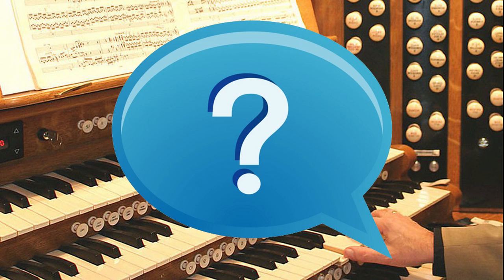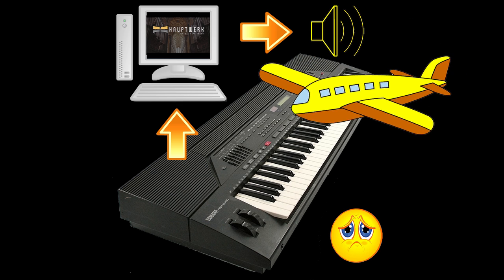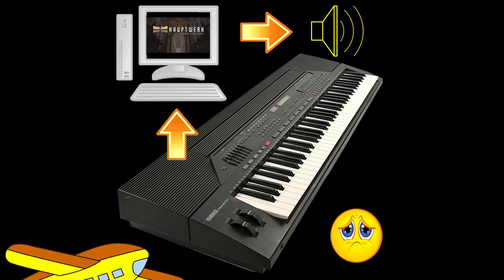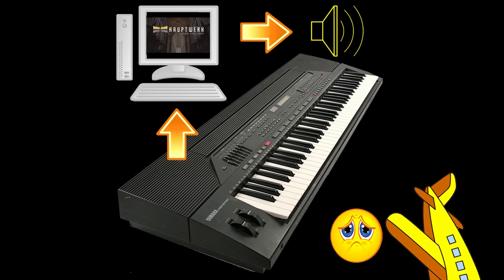So, what are the options to control or play a Hauptwerk organ? Well, you could simply plug in a MIDI keyboard to the Hauptwerk PC and play it. But that's just one keyboard, so it would produce some sound but it would be very limiting — a bit like trying to fly an aeroplane using just a car steering wheel. You might point it in the right direction but overall it wouldn't be a nice experience.